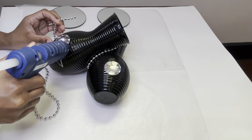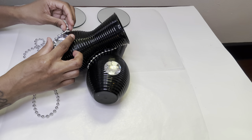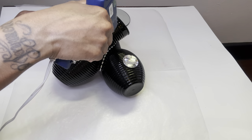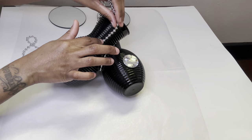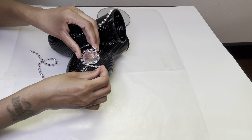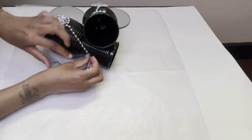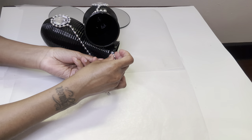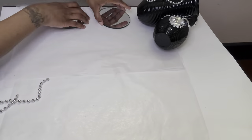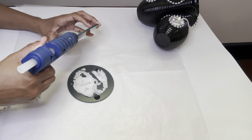I'm adding more beaded necklaces for more decoration. Now I'm adhering both of my mirrors together with a little bit of glue and also a craft stick.